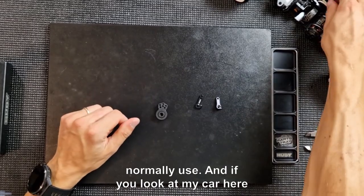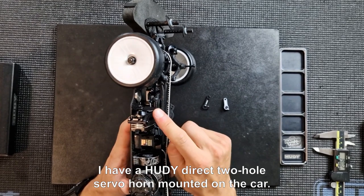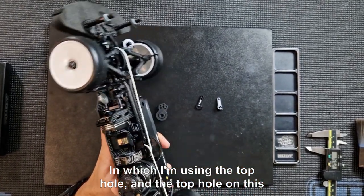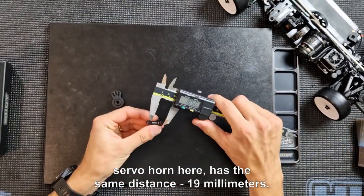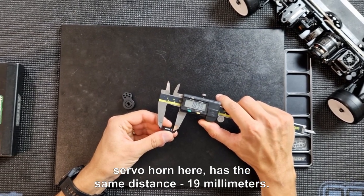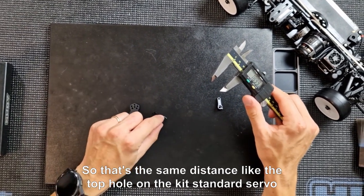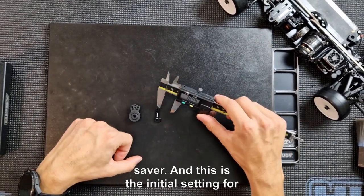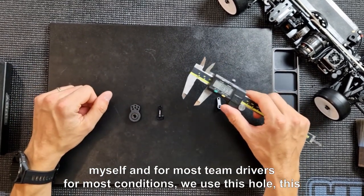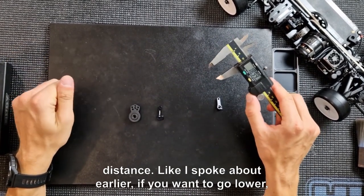On my car I have a Hudy direct two-hole servo horn mounted, using the top hole. The top hole on this servo horn has the same distance — 19 millimeters — the same as the top hole on the kit standard servo saver. This is the initial setting for myself and for most team drivers in most conditions.